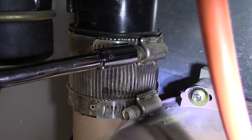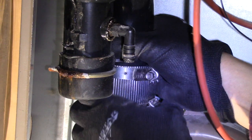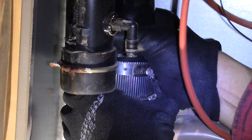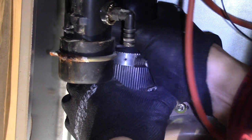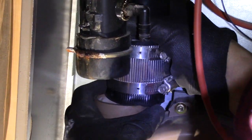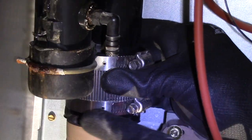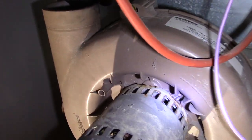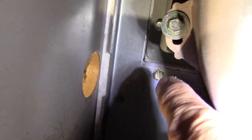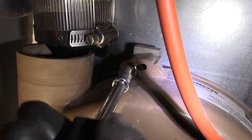Now I just have to loosen the two screws from my vent tube clamp — no need to remove them all the way. Now just wiggle it back and forth and push up. It's a little tight so be patient. Just give it enough clearance. Now we have four mounting screws to be removed. Remember not to throw away these four screws — you'll need them later on.